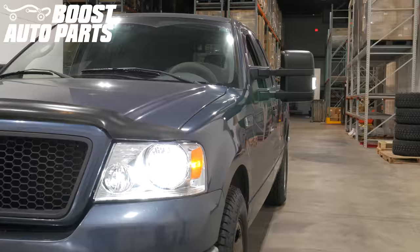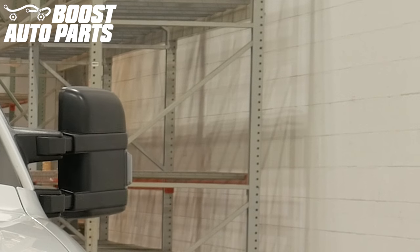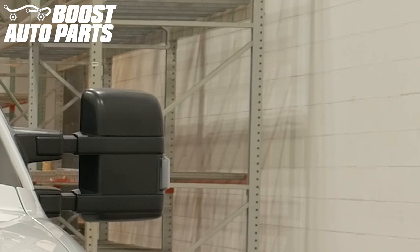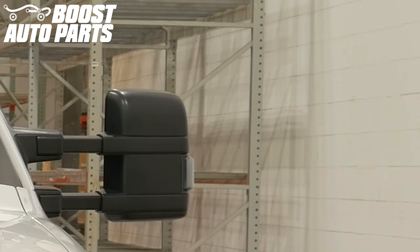To get all the parts shown in this video and more, check out our website at BoostAutoparts.com. Boost Auto Parts offers a wide range of tow mirrors, parts, and accessories for trucks and SUVs. The next portion of this video shows how to operate the wireless modules — this is shown on a GMC but it will be the same for your F-150 truck.